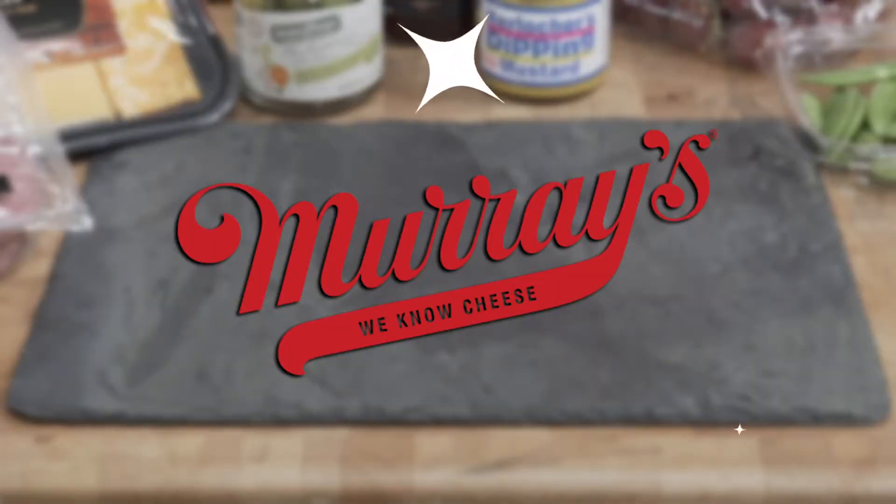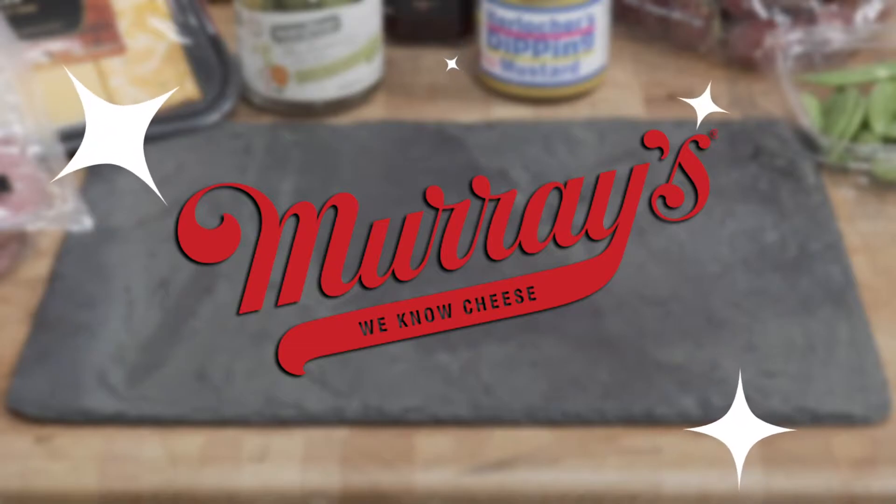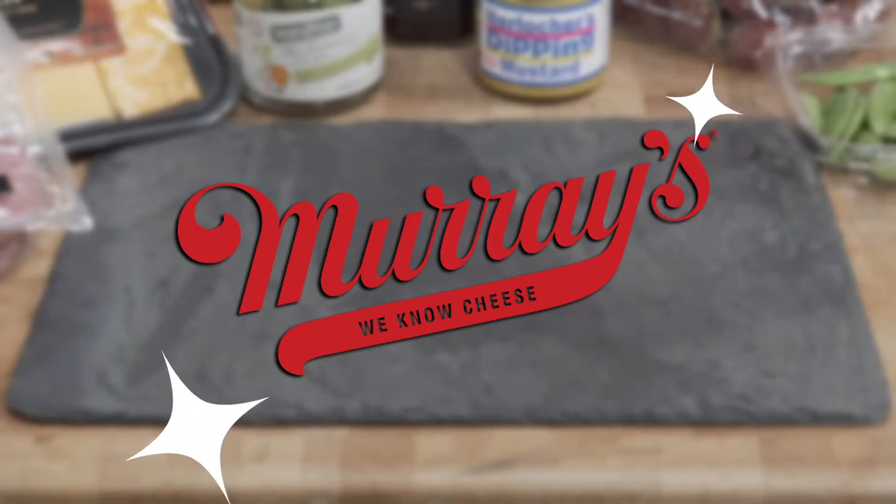This cheese board is going to be made using Murray's products. If you have a Murray's cheese shop at your local Kroger store, you can stop by to pick up some great products that will make your cheese board a cut above.